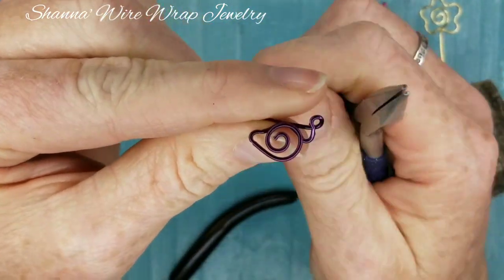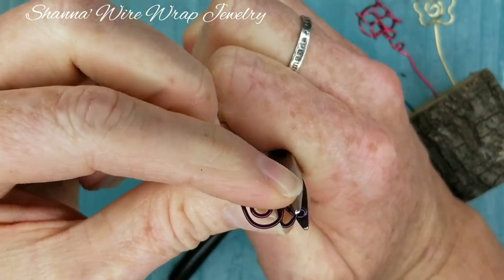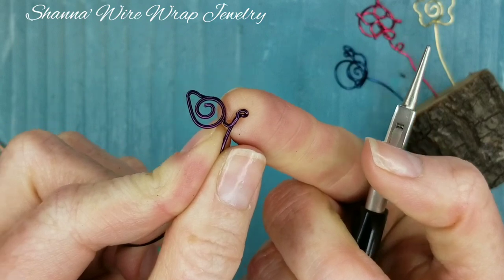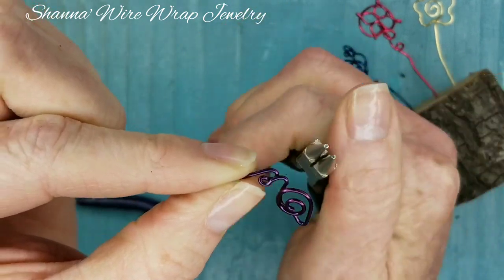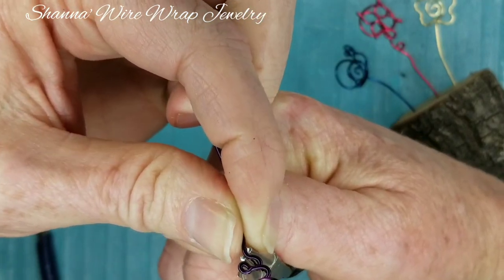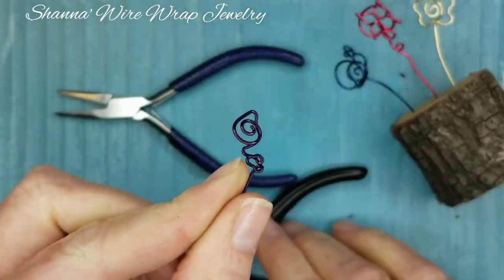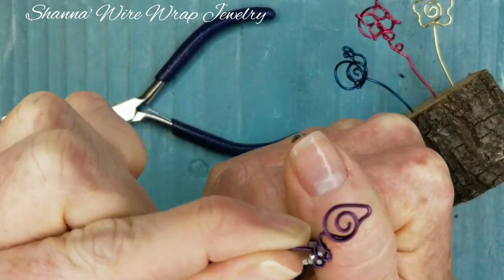Now we're going to make his little head and his little tentacle. I'm making a tiny, tiny little spiral on the top there — we want it to be even smaller than that. Use your chain nose pliers and flatten that down really small, then get your needle nose pliers in there carefully and hold it as you bring it down just behind the original wire. Do that again on this side, bring it up and circle around — you just want to work on the very tip. Then kind of make his little head by just coming around.